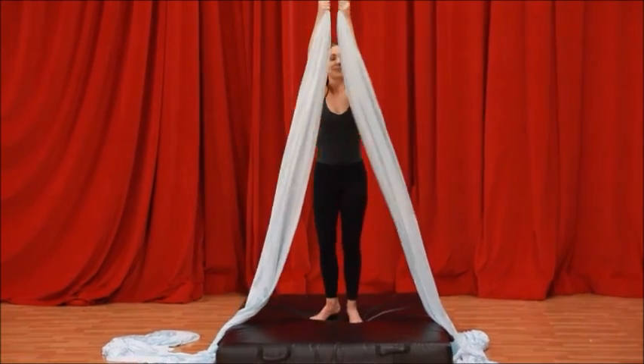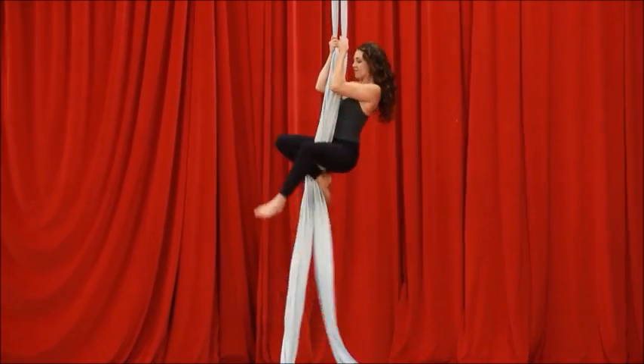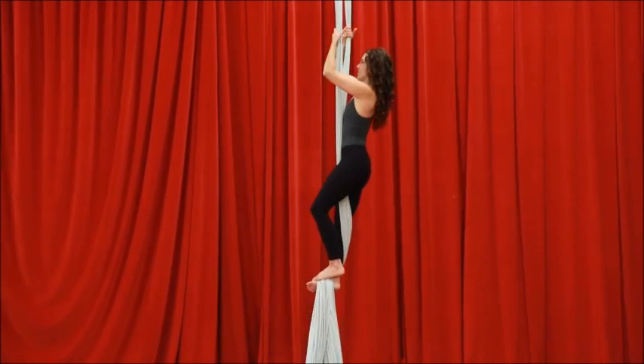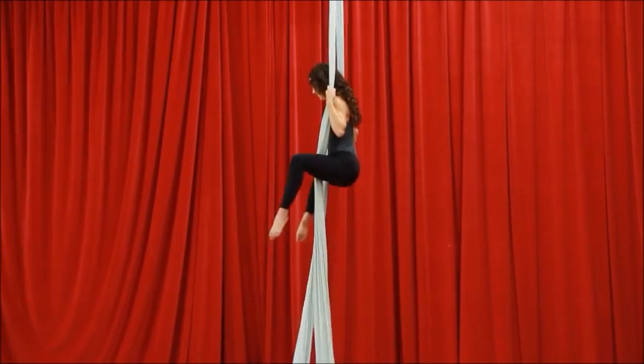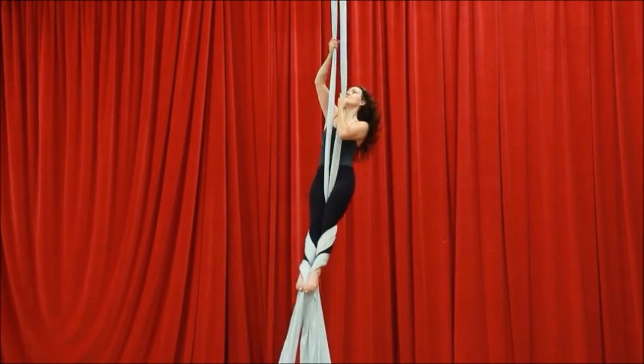Welcome to your lesson in the front flip splits. We'll begin with the fabrics open, climb up a few times so you have plenty of space underneath you, because we will be flipping forward and also backwards. Place your foot locks on — I'm going to show egg beater wraps, but you can also place them on one at a time if you prefer.